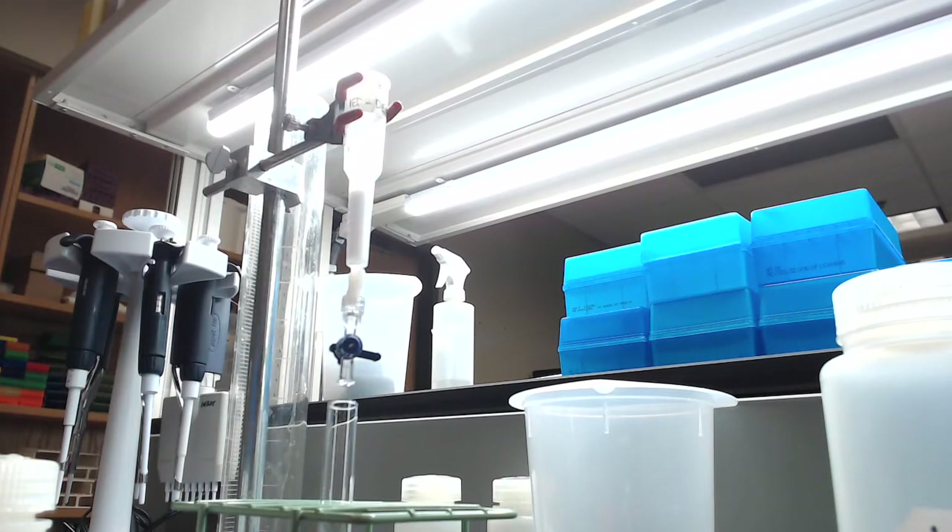We are officially ready to start adding our sample. This is kind of a lot of sample to be adding for this amount of column. Honestly, the amount of sample is probably equal to the amount of column in terms of volume, which isn't really the way that you want to do it. You usually want your column to greatly outnumber the amount of sample in terms of volume, but we'll go ahead and see how this works.